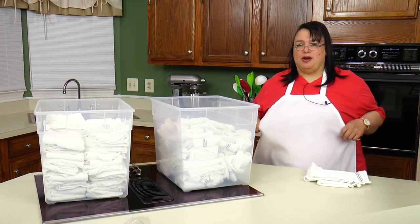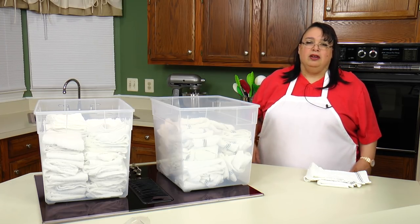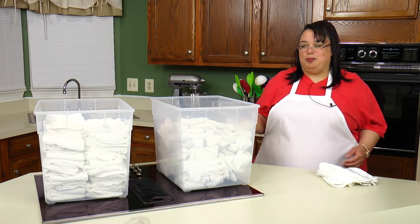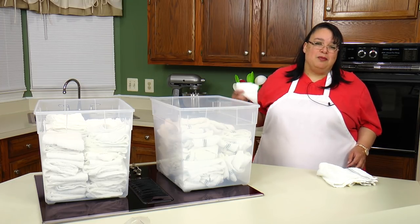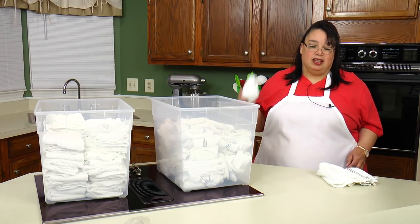I also wash my aprons — a lot of my aprons are white, so I throw them in there as well and they all get bleached. These actually last for a little while. They're so cheap, like 50 cents a piece. I have to buy some more occasionally, but not that often — they actually hold up.